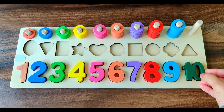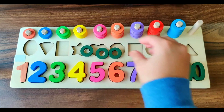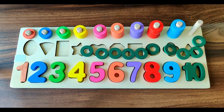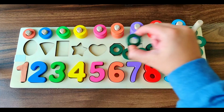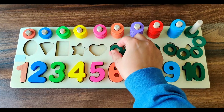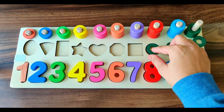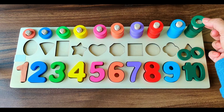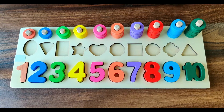Next number is number 10. It's of dark green color. We have 10 dark green rings. Let's do the counting. 1, 2, 3, 4, 5, 6, 7, 8, 9, 10. Ten dark green rings. Let's learn about shapes.